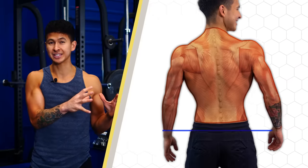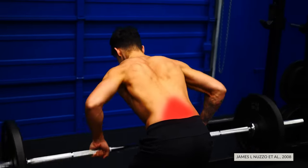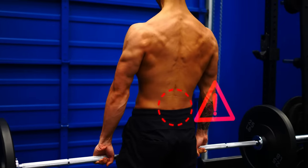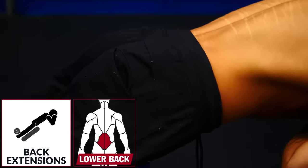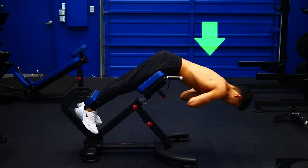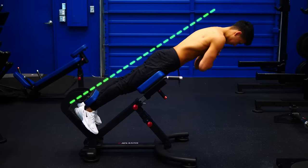Before diving into how to implement these exercises, we need to cover the last area: the lower back. Research has shown these muscles are already highly activated during compound lifts like rows, squats, and deadlifts. Despite this, including some isolation work for the lower back can be beneficial if you don't do many of these lifts or if your lower back is a weak link. We're going to use back extensions — start by positioning your pelvis at the top of the pad, lower yourself down while keeping a neutral spine, then raise back up but avoid going into hyperextension. Stop once your torso is in line with your legs and no further.